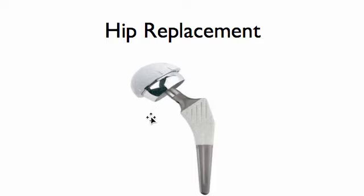So this is what a hip replacement looks like. There's a stem, a ball, and a socket. Then on the inside of the socket is the liner.